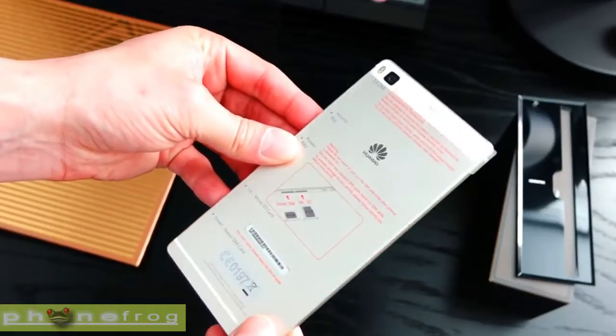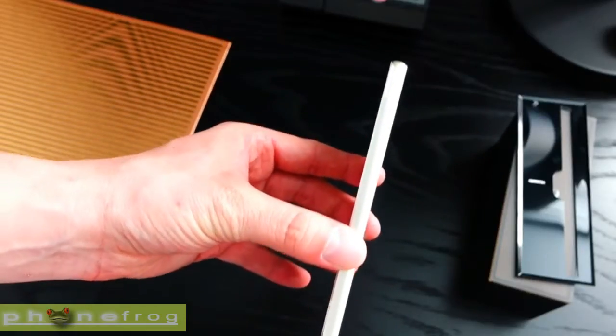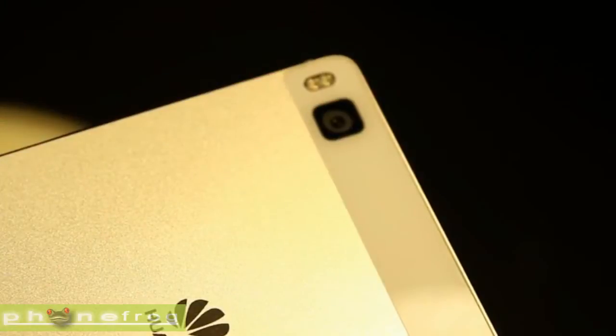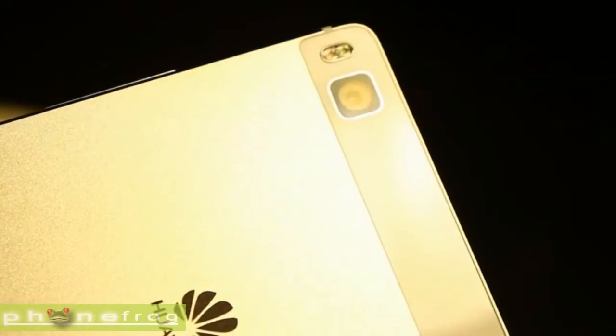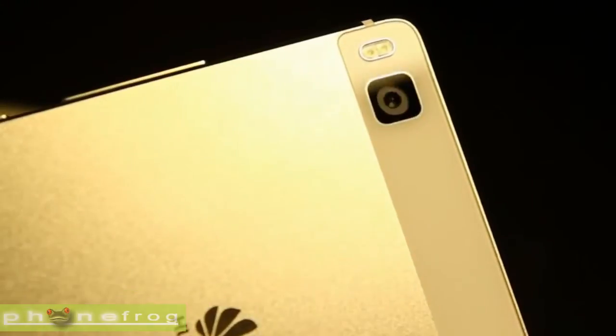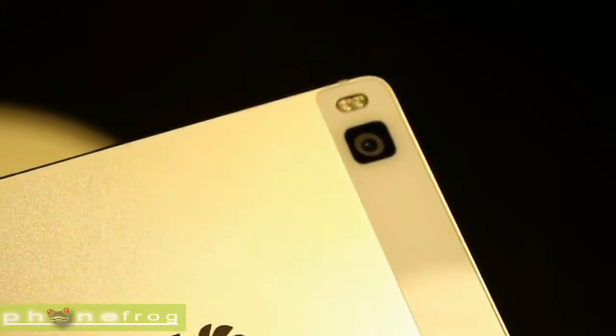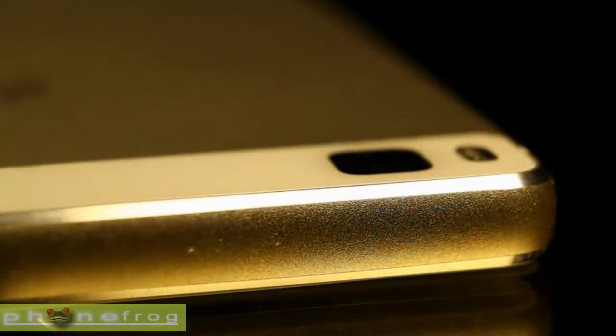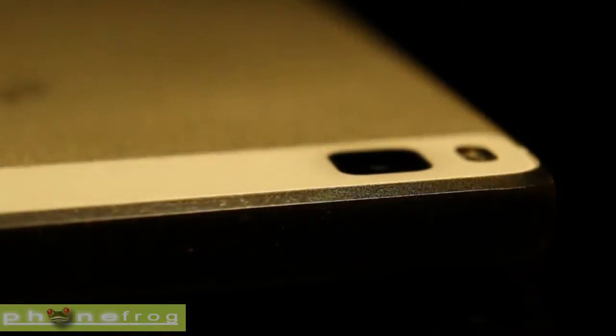Don't get too excited at the mention of the Lollipop operating system, as it hasn't escaped the clutches of Huawei's Emotion UI on the P8. It will be interesting to see how it compares to Qualcomm's Snapdragon 810 and Samsung's own chip in terms of performance and power efficiency, but you'll have to wait for the full review for those answers.